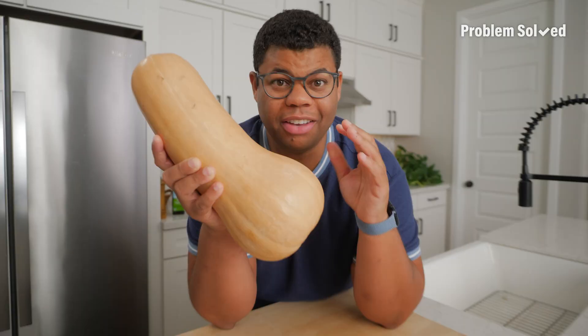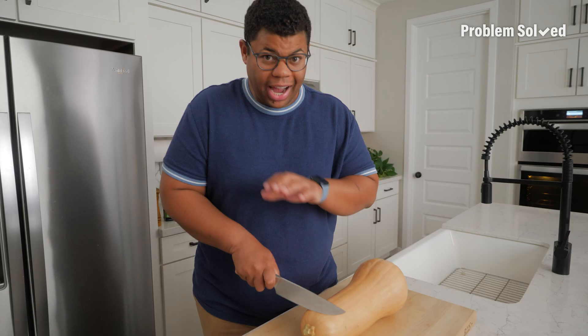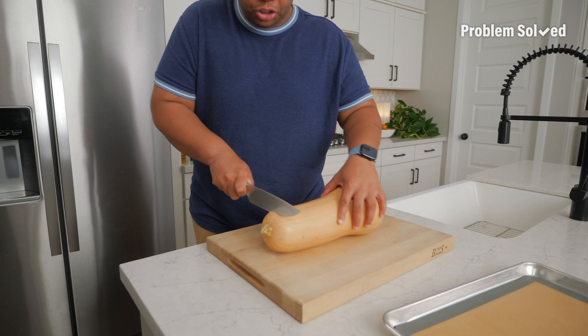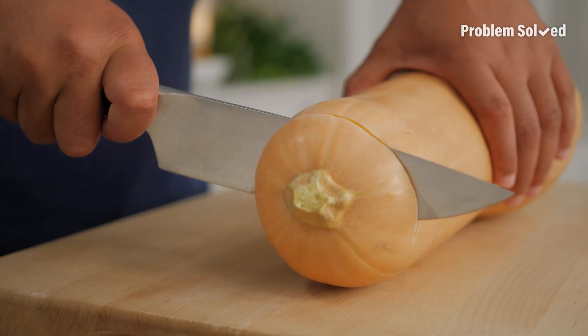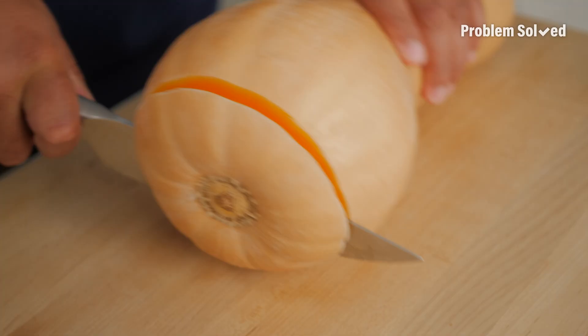Even though you can find these year-round, they're especially delicious in autumn recipes. You'll need to remove both ends. I like this technique — instead of slicing through, just gently rock back and forth. Especially with hearty vegetables like this, make sure you have a sharp knife. That rocking motion really does all the work for you.